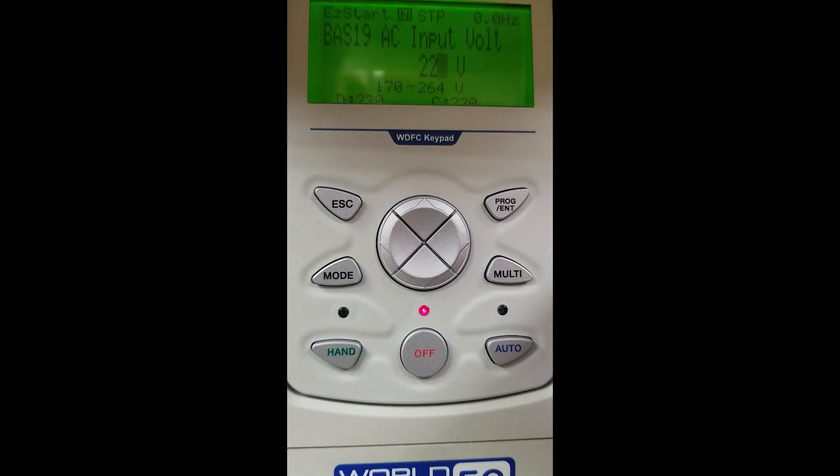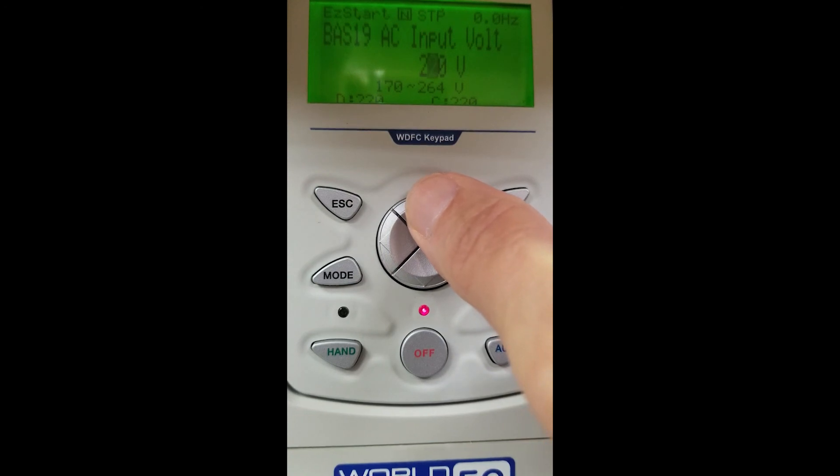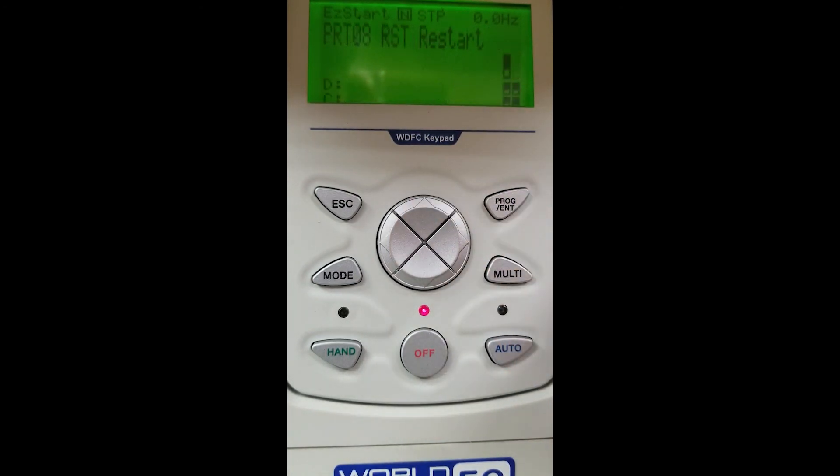Input voltage. We set 240 volts as our voltage earlier, and we want to match our 240 volts here on this screen as well. Hit enter to do that.